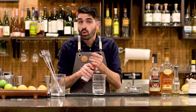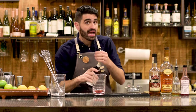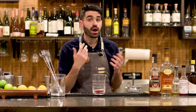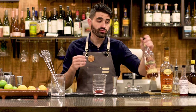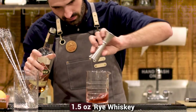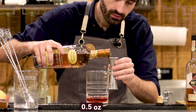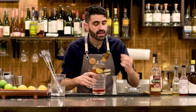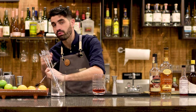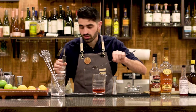First, we're going to do four dashes of Peychaud's bitters. We are now going to do one dash of Angostura — you might have seen two go in there, but I like bitters, so we're going to let that one slide. Now we're going to do an ounce and a half of Rittenhouse rye. We're going to do a half ounce of the Pierre Ferrand cognac. And then this is the other big difference: instead of just using regular simple syrup, we're actually only going to do one bar spoon of Demerara syrup, which is that turbinado sugar syrup.